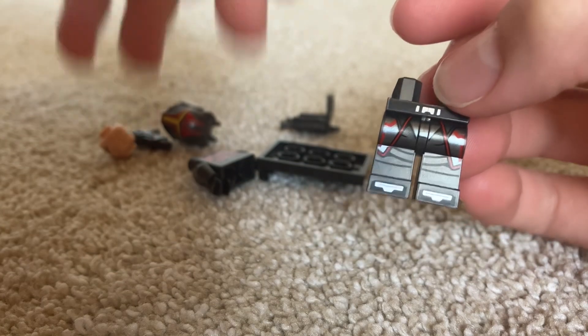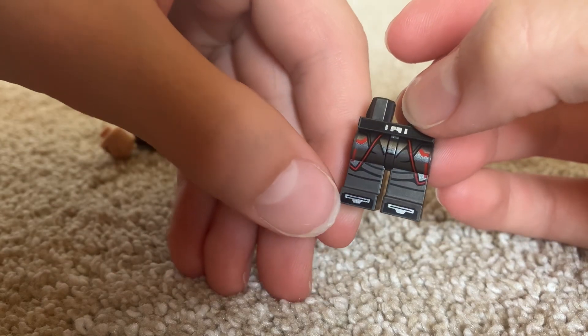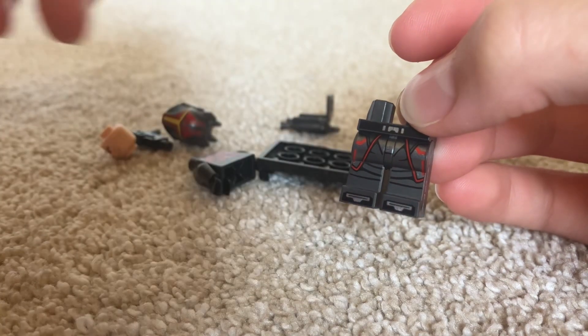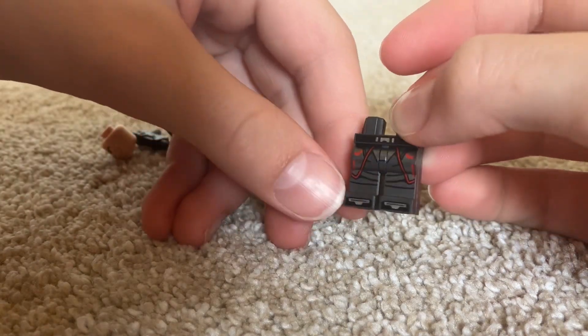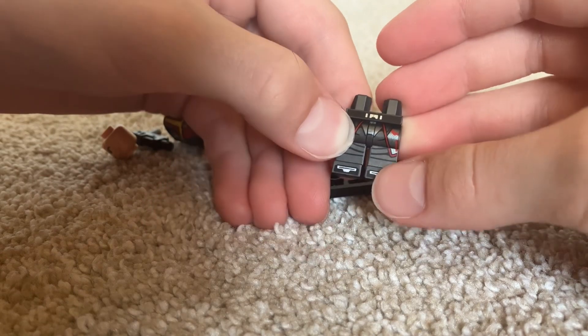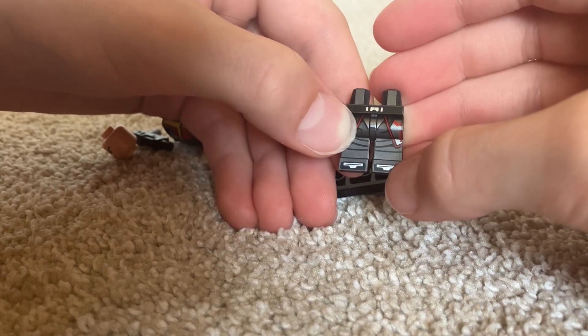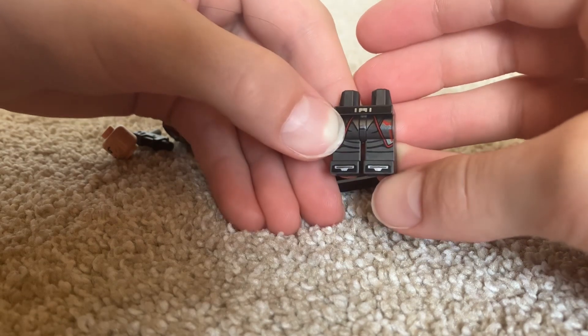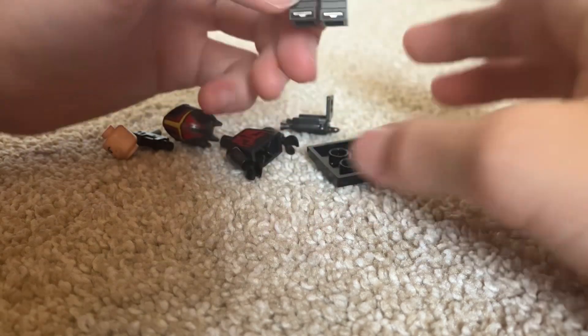You can see it has some black print at the bottom near the feet, with a silver print in the middle and a black line through that in the middle. Very cool.